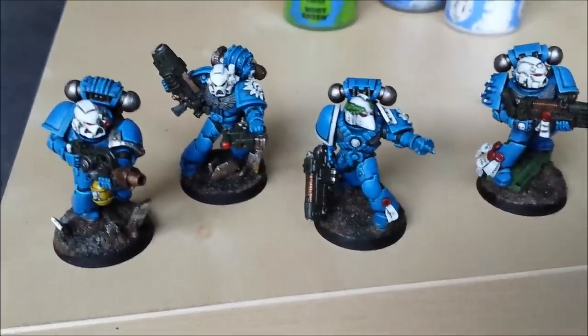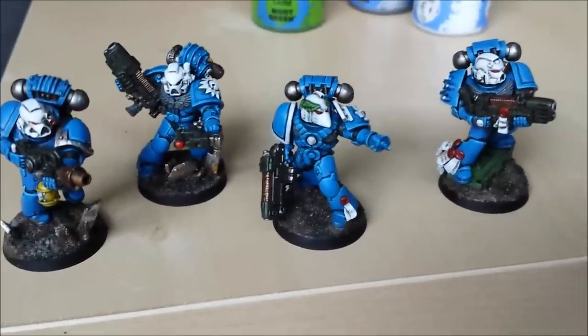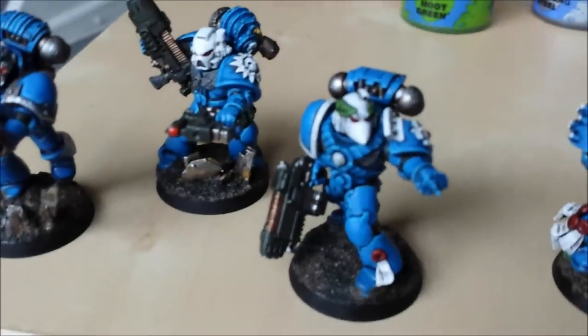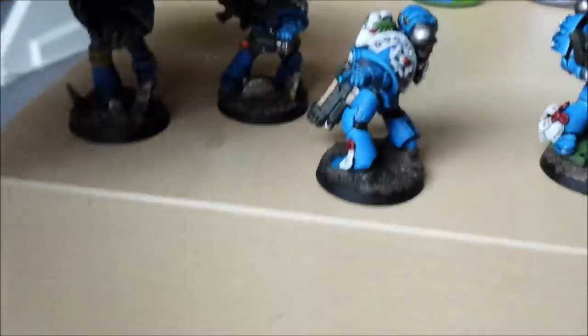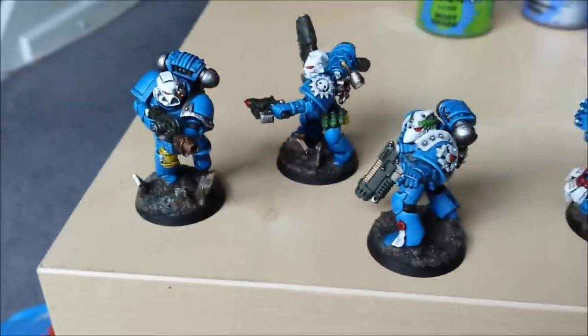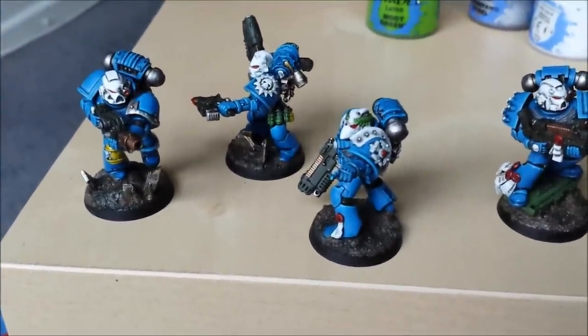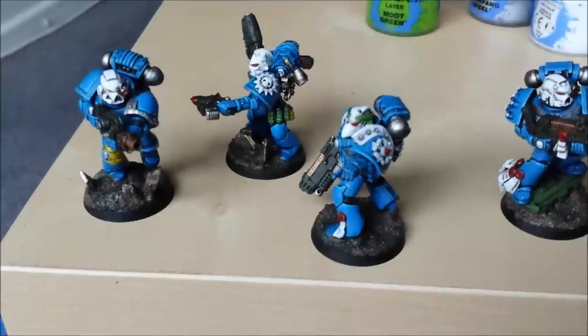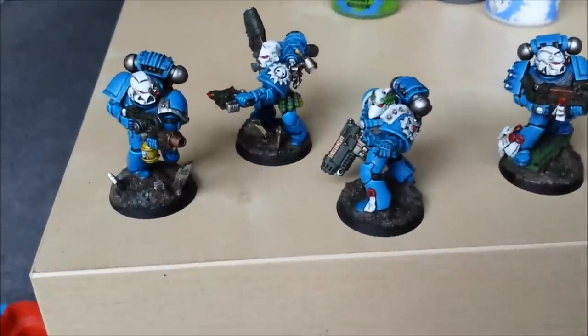Now I've gone over the white again, same as with the blue — trying to avoid the cracks. It's looking a lot better in places, tidied up. The shoulder pads are looking sharp. You could do them silver or gold or a different colour if you want to — I like the white, it suits my army.